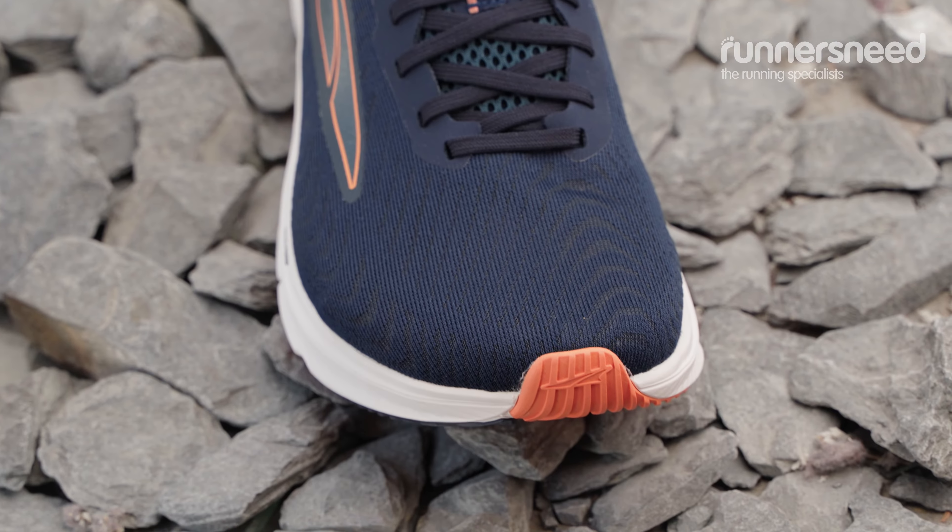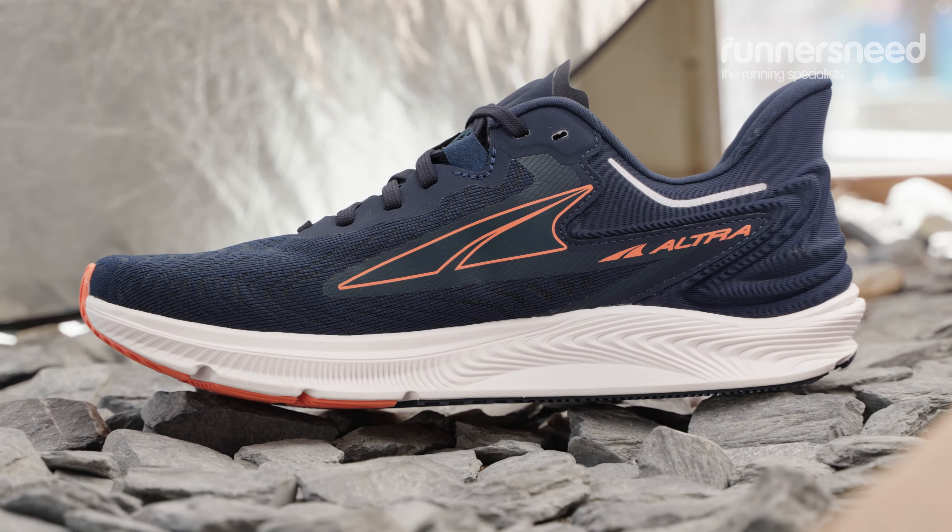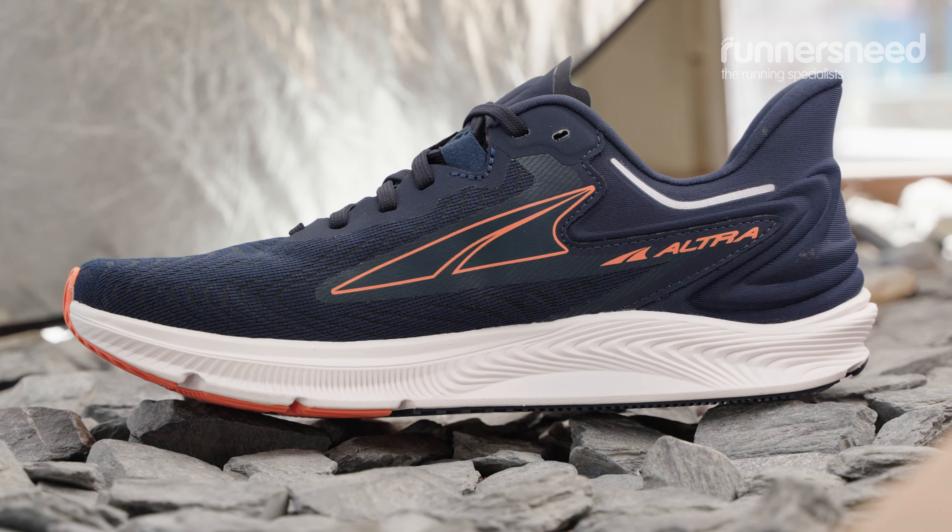On the midsole you've got Altra Ego Max which is a really nice luxurious cushioning which keeps you going for a while, but it's also got great durability and gives you a little bit of bounce.